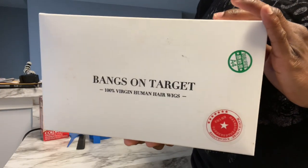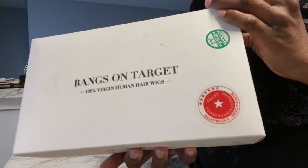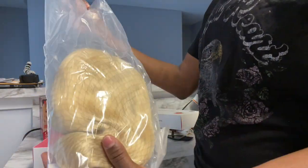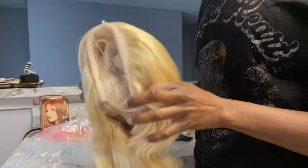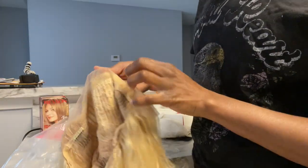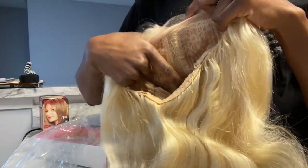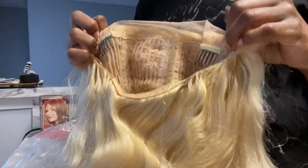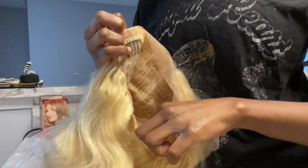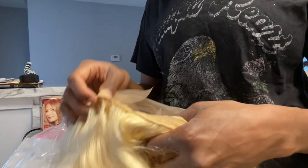The hair I'll be working with today is from a company called Bangs on Target. I got this 613 100% human hair — it is a T-part wig, so it's not a full lace front, but it is 18 inches and it's also a body wave wig. Right here I'm going to show you the construction: it has two combs at the top, a comb at the bottom, adjustable straps, and a comb in the middle as well.